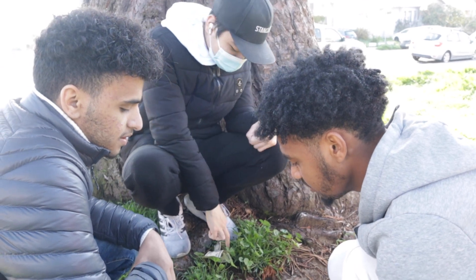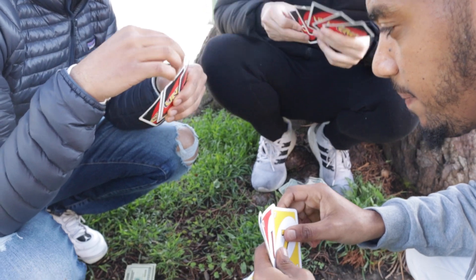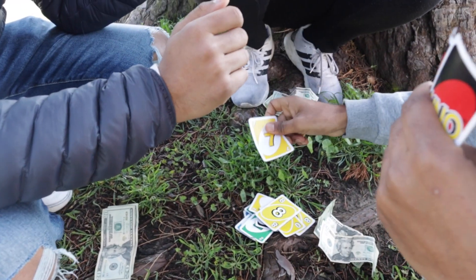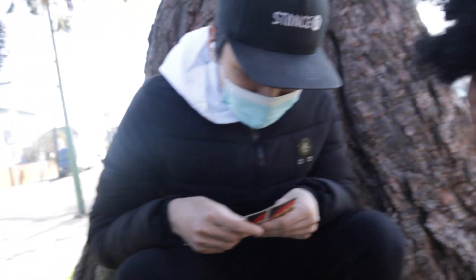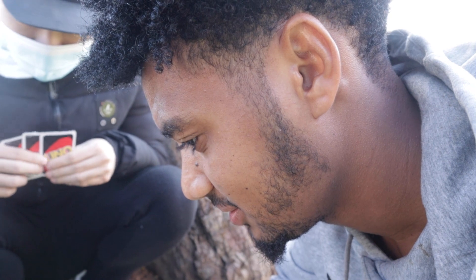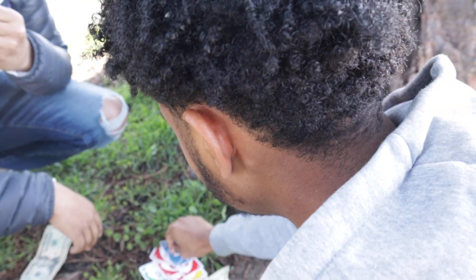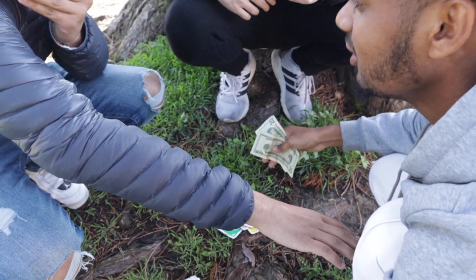I'm gonna win. No, I'm gonna win. I'm gonna win, bro. Oh my god. Oh no! I won. You won? Yeah, bro. I'm gonna get the money. Oh my god. You didn't say it. Oh no, bro. I said it.